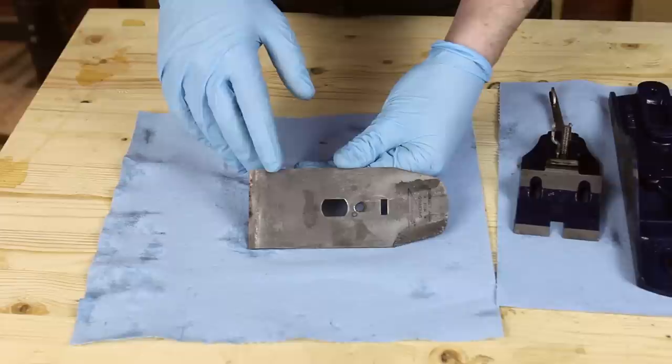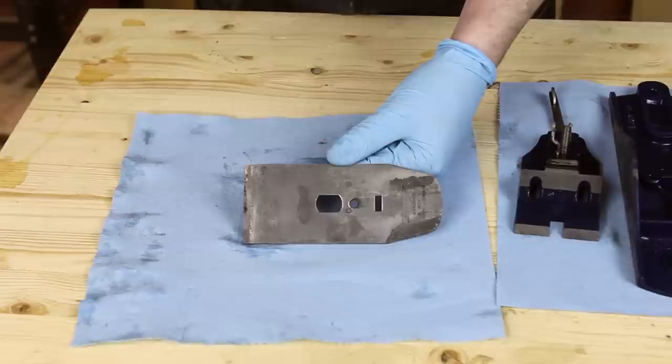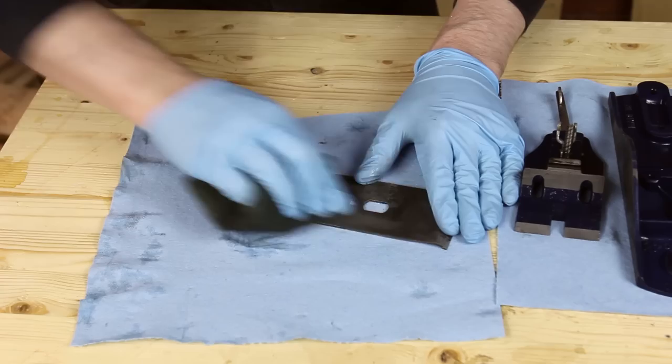I'm going to focus on the chip breaker for now — this is one of the worst pieces with the most corrosion on it. You couldn't even read the correct angle for grinding, which is 25 degrees, when it was all rusted up. This can be left as is but it isn't super pretty, so I'm going to clean that up. The process is the same as cleaning up any of the other metal surfaces, other than the lever cap and the brass screws. All you need is a Scotch-Brite pad and some WD-40 just to lubricate it.